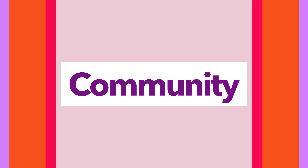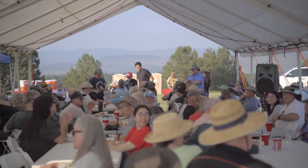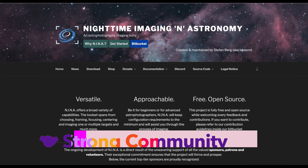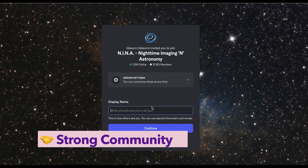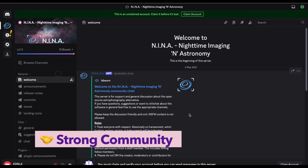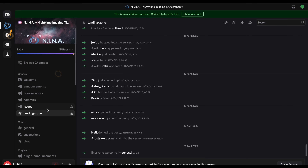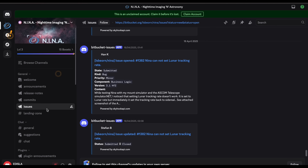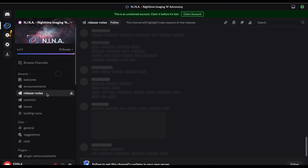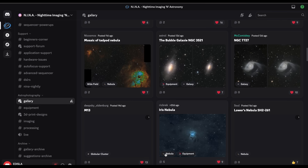Community support matters more than you might think – especially when things go wrong, which they inevitably do. NINA has long been the powerhouse in this space, and for good reason. Its open-source nature and robust plugin system have fueled rapid growth and innovation. The community around it is thriving, with an active Discord server, a buzzing GitHub, and a treasure trove of community-built tools and extensions. It's not just a controller – it's an ecosystem shaped by some of the most passionate imagers out there.